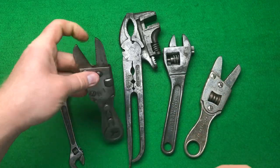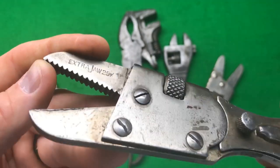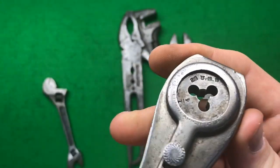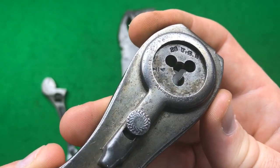The next one I'm assuming is a Victor wrench. It just says on it 'extra jaws, extra jaws, 25 cents' with the teeth. And then on this side it has something like 'applicant form' — maybe that's something to do with a patent.